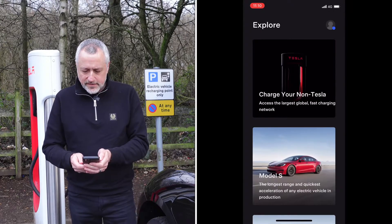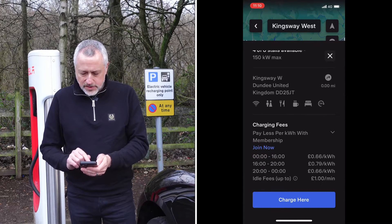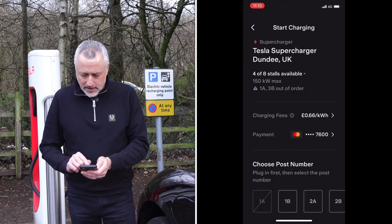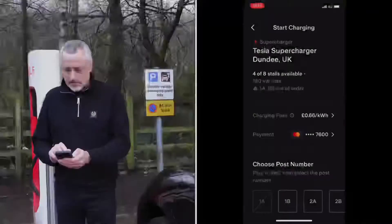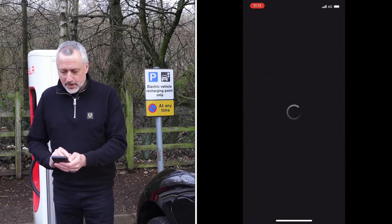First of all we need to go to the app. It says 'charge your non-Tesla' — select the station and it tells you all about the station. Very clever — it's got time of use, different charges, so if it's between 12 and 4, which it is now, I get a cheaper rate than if I was charging between 4 and 8. I put 'charge here,' got my credit card details in, and I need to select the post. I look on the charger — it says 1B — press 1B, and then it says 'start charging, plug in to start.'